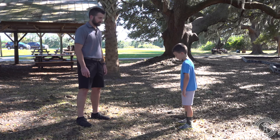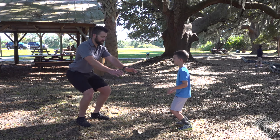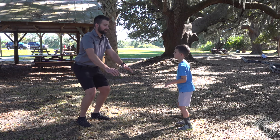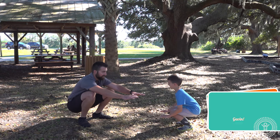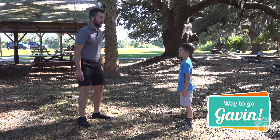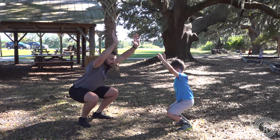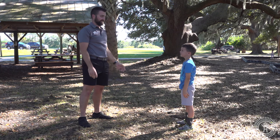All right, so let's start with some squats. That's a slow motion squat — super slow motion. It's hard to be slow. And pop up. Good job, you did it.